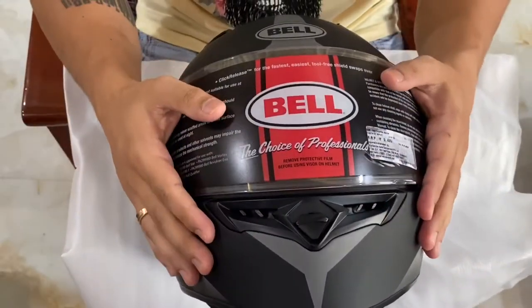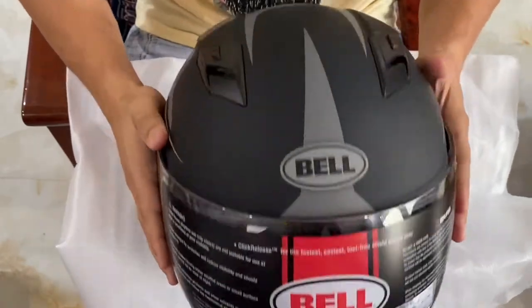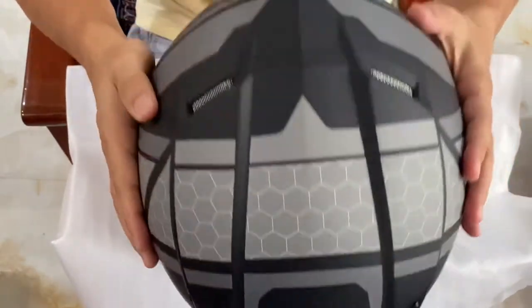There are five vents on this helmet — one at the chin, two on top, and two at the rear.